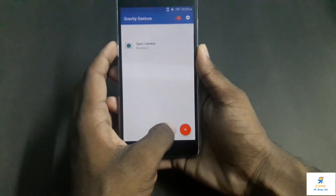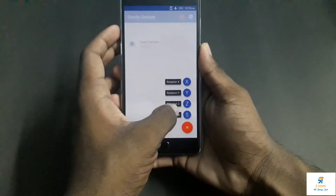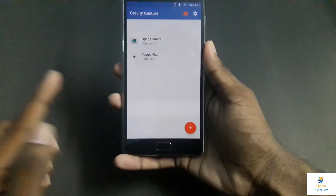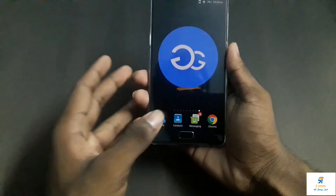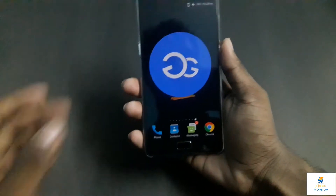Secondly, the gesture found on Motorola phones for opening the flashlight — let me show it to you. For that, you choose Rotation Z, which is the chop motion. Then go to Toggle Torch and click on it. Now as you can see, if I chop it, this also works really seamlessly. If you are using some apps and suddenly the light goes off and you do this chop gesture, it is really helpful.